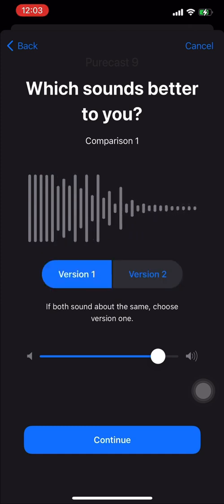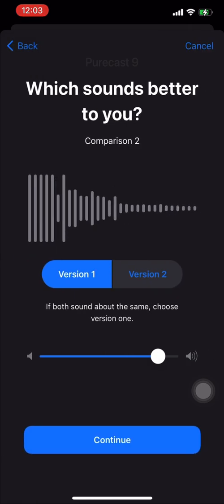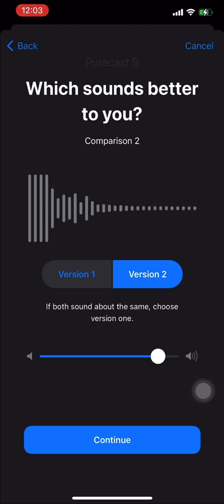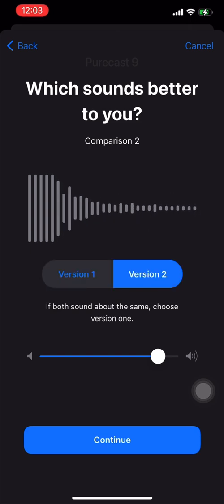All you need are your AirPods Pro and you're good to go. In case you didn't know this was already there — go to Accessibility, go into AirPods Pro, head into Headphone Accommodations, and find the sound that suits you best.